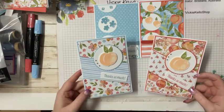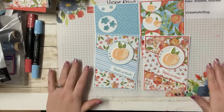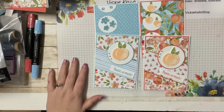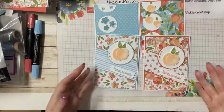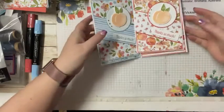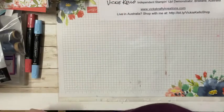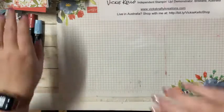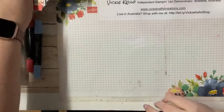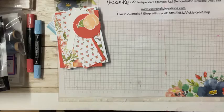My husband just did the draw - he'd just come home from work and the lucky draw winner from two weeks ago, since I didn't do a video last week, is Leanne. Congrats Leanne! Those are the cards we're going to make tonight. To get in the draw, just make a comment and share my page.